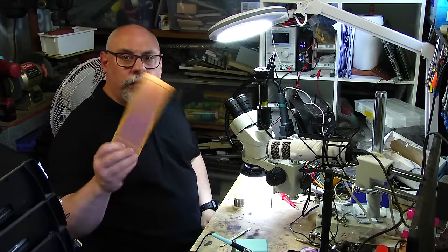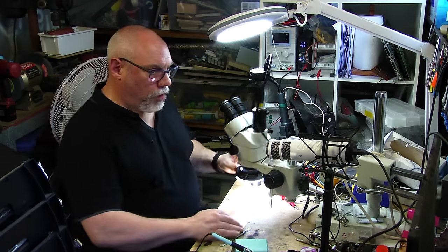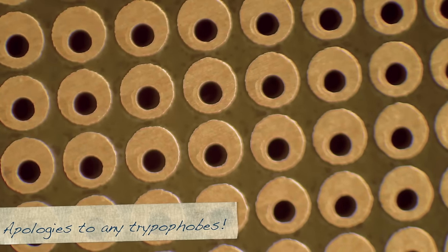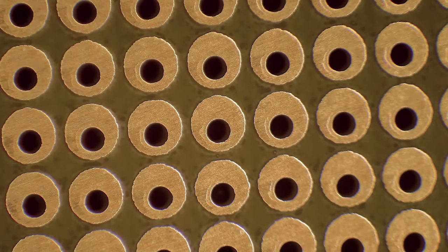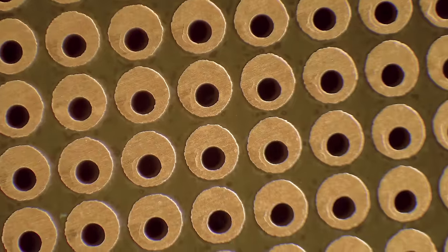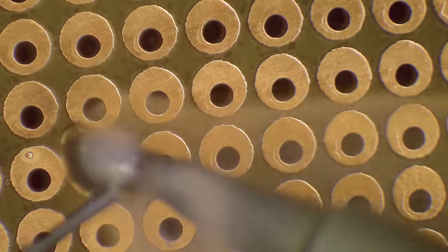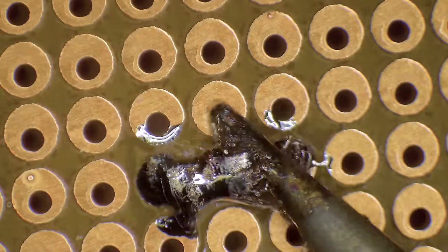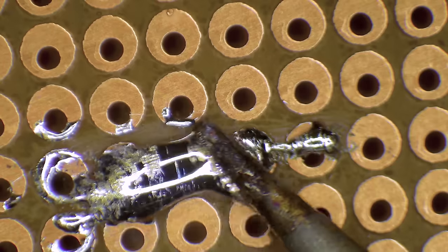I'm going to grab a breadboard — just a board for prototyping electronics. If we look under the microscope you'll see lots and lots of little holes with little rings of copper around them, and those rings of copper are for solder to adhere to. I'm going to grab a great big blob of solder on this little soldering iron and run it across some of these holes.